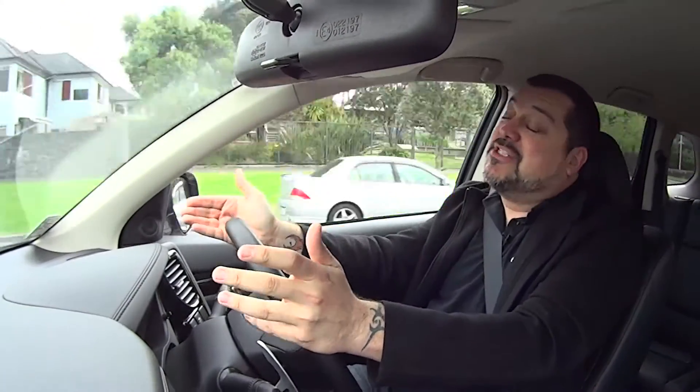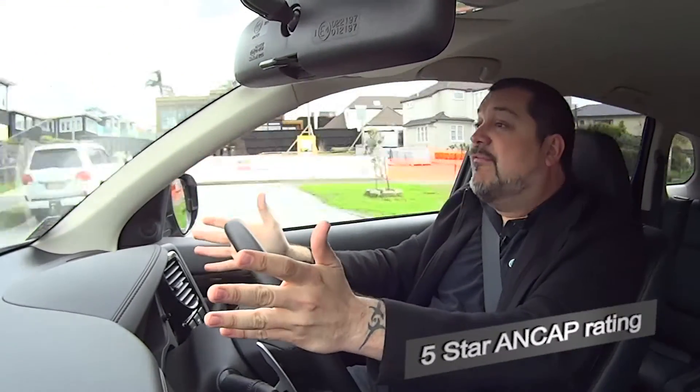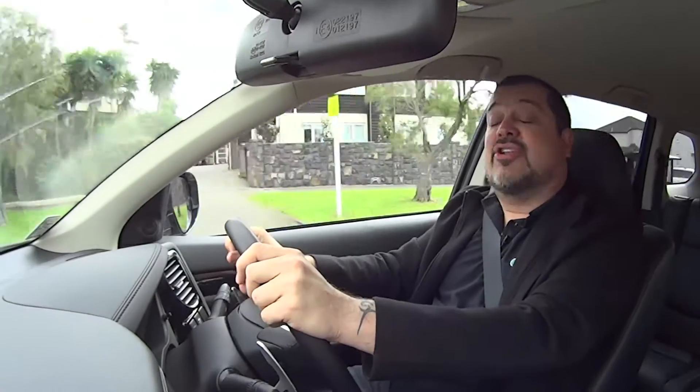From a business perspective, the Outlander plug-in hybrid obviously costs a wee bit more than a standard car, but it costs a lot less to run — particularly if you're doing a lot of around town motoring and can plug it in on a regular basis. A full charge for the batteries costs around $1.50 and takes about six and a half hours to achieve. That's a lot of running for very little money.